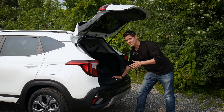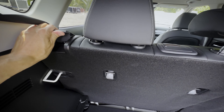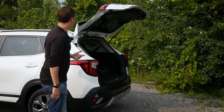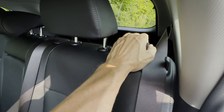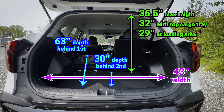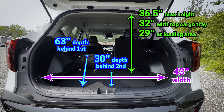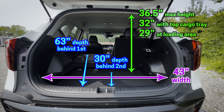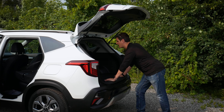Folding down the second row seats inside of the Seltos is also straightforward. For the most part, you should be able to reach it from the back — there's a release along the top, just pull and push. If you can't reach it from the trunk area, just go into the second row seats and grab along the top — and down the seat goes. When you've got the seat down, it gives you quite a bit of space inside of the cargo area. When the tray's down it does create a little lip, but it's a fairly flat fold — not fully flat, but fairly flat.